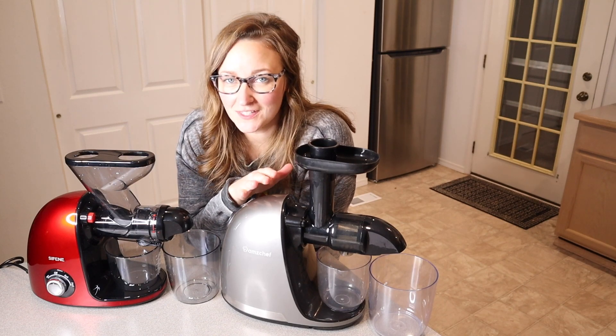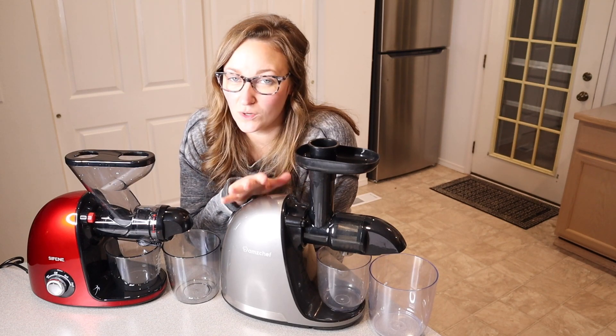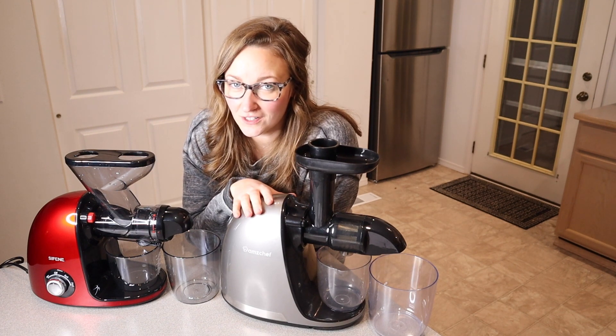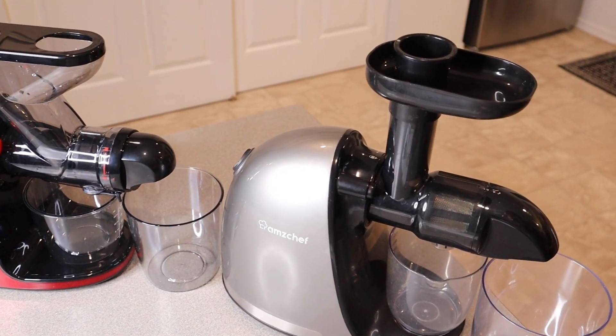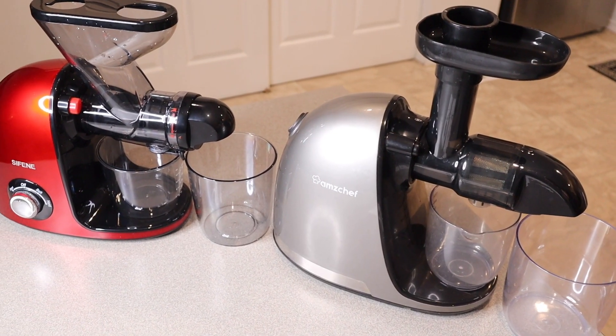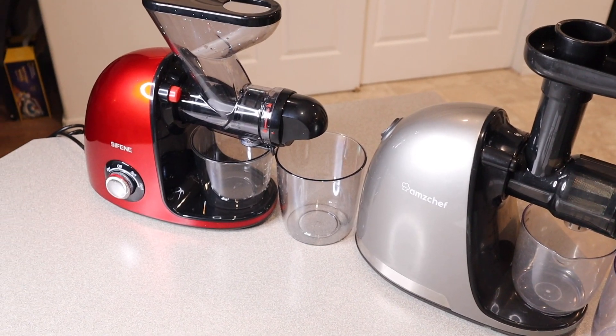Today we're going over a comparison between two different juicers. One is this Cold Press AMZ Chef juicer and the other one is this Syphine Cold Press juicer, which is the Dual Mouth Pro. Let me go over how some of these are similar and a little different.